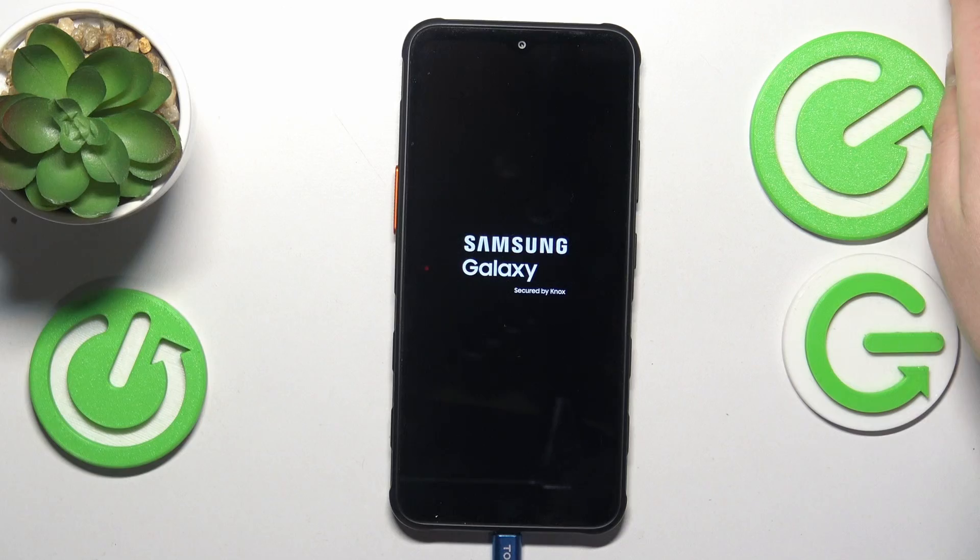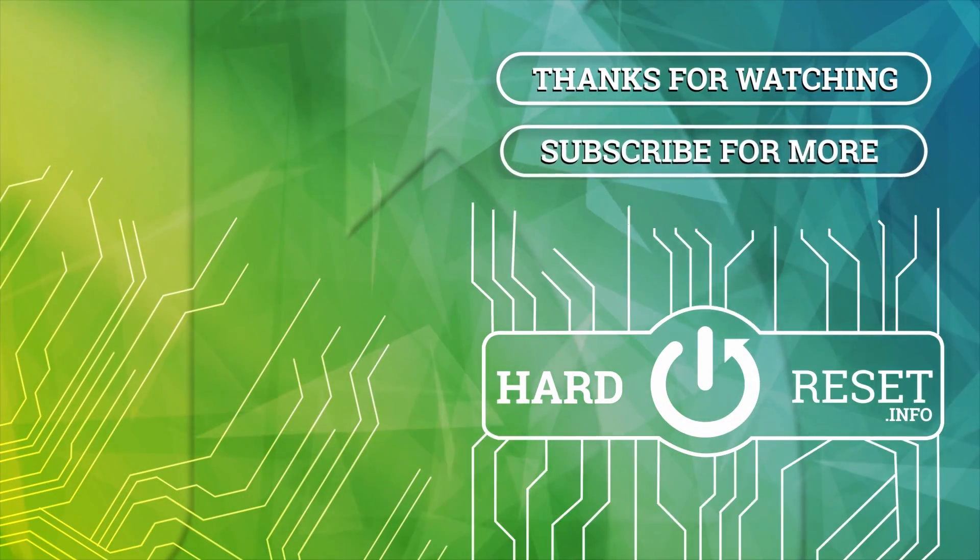So that will be it for this video. Thanks a lot, and bye-bye, see you next time.